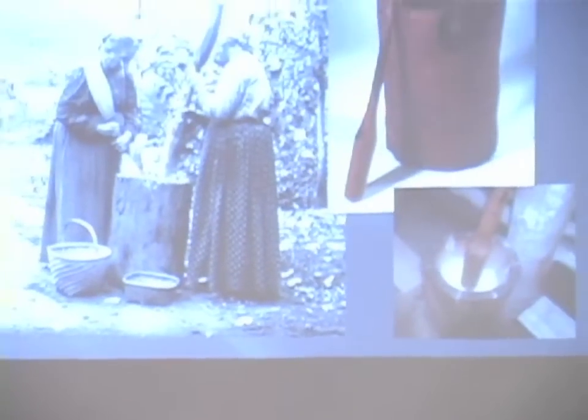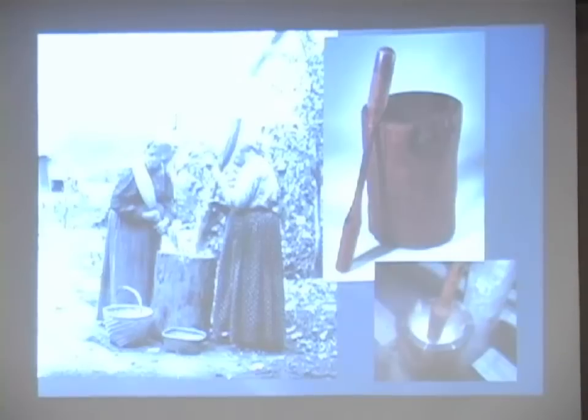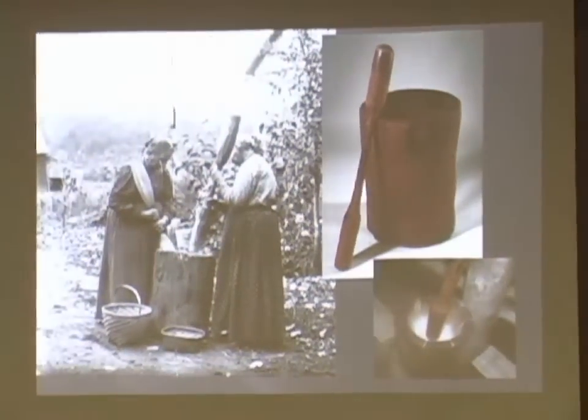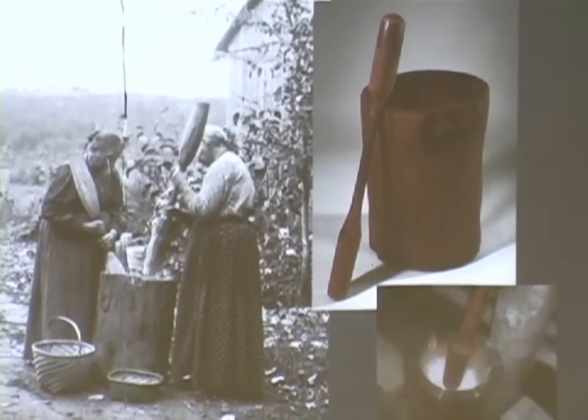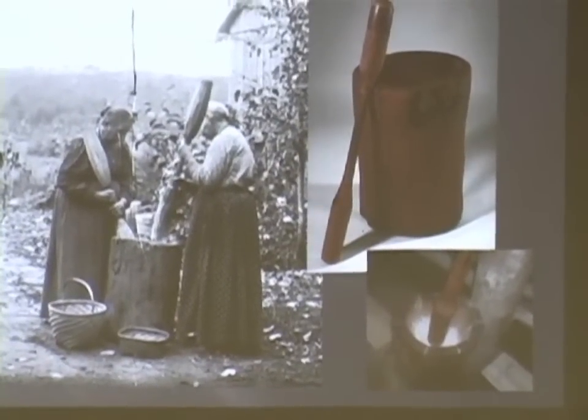Corn pounders. I tried to make one and I don't know what I'm doing, so there I'm chopping away at it. Then this one guy comes by the house and asks, "What are you doing?" I'm trying to make a corn pounder. He says at that rate it's going to take you 40 years.